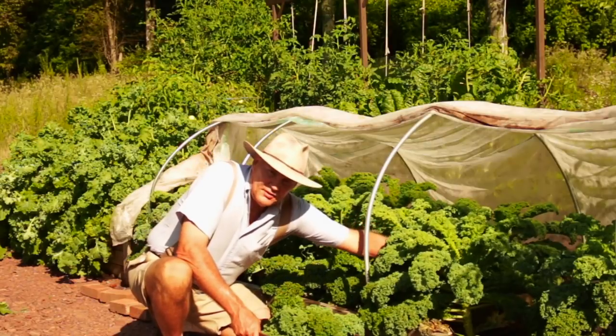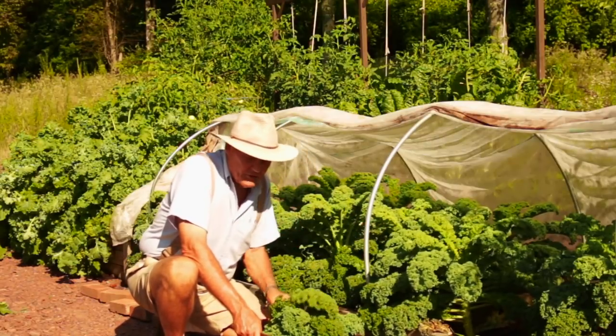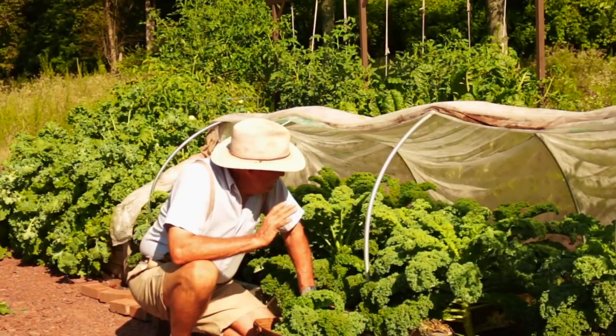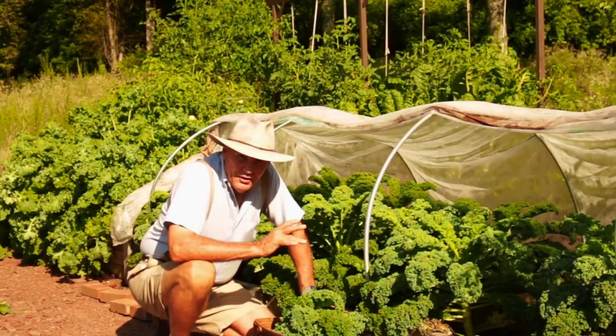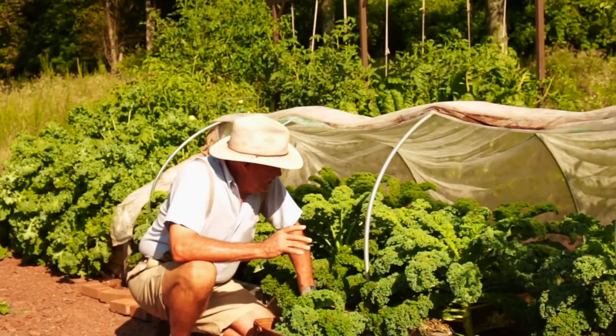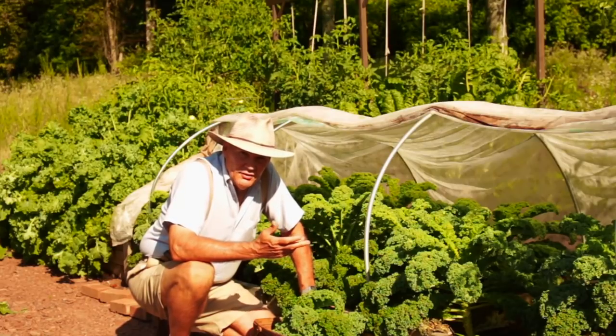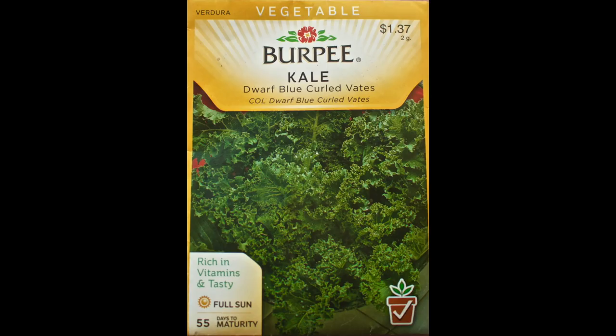There's just nothing like having your backyard grocery store, walking out 50 to 100 feet to your garden and picking healthy organic food. The cost is almost nothing — a pack of seeds cost me $2 and I only used about half the pack. I think I've picked enough greens — you can see how beautiful they look.